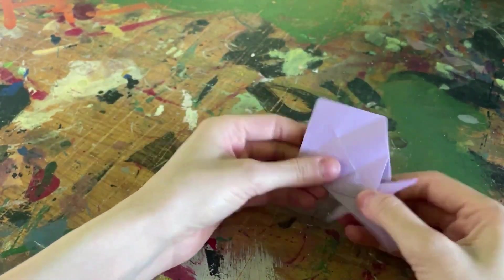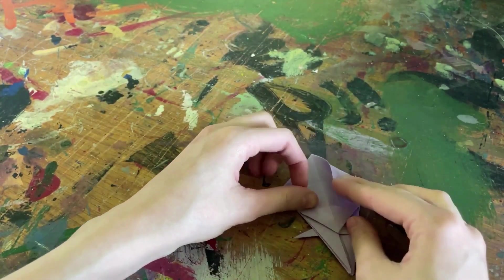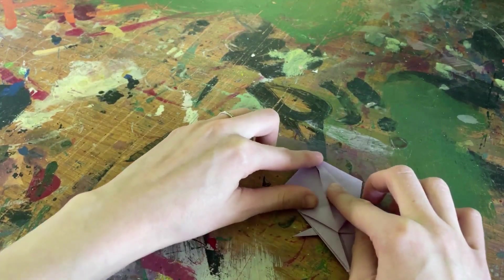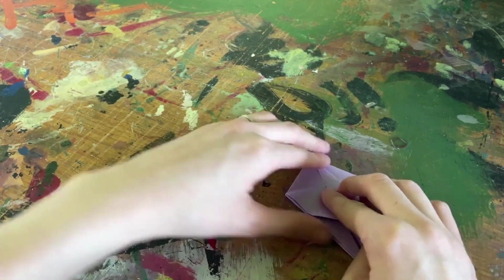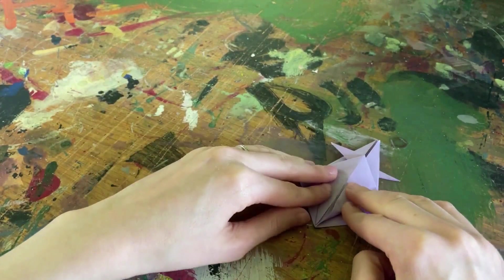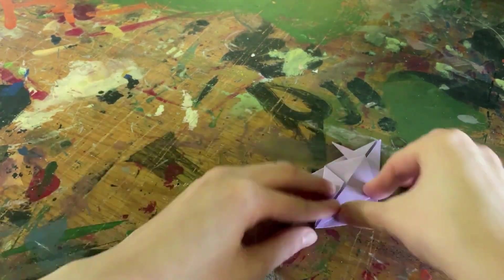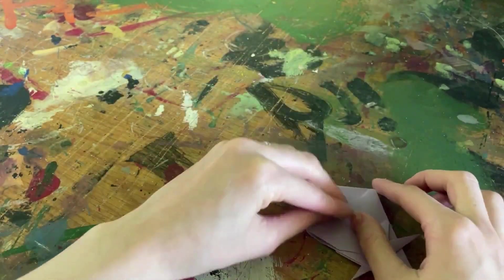We're not quite done yet — we've got one last step before our final step. Now I'm going to take these flaps up here and fold them towards the middle crease, then do the same on the other side. Once I have my two folds done on this side, I'm going to fold the paper over and do those exact same two folds on the other side.